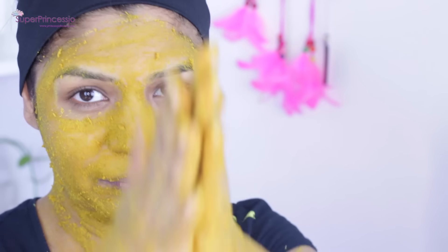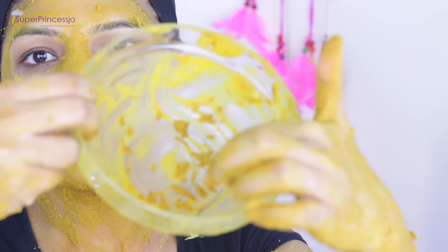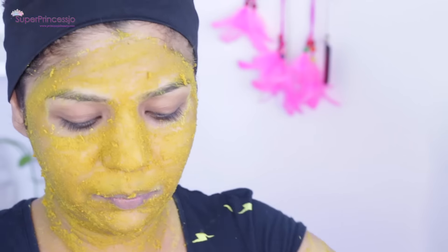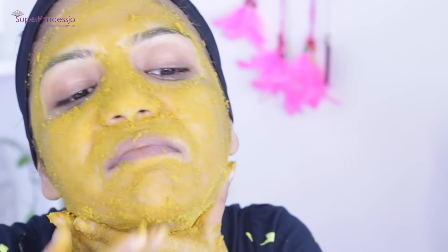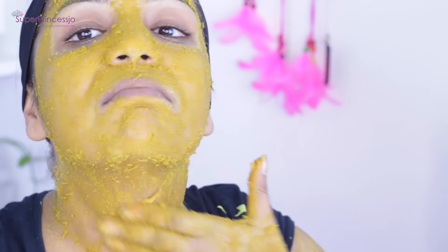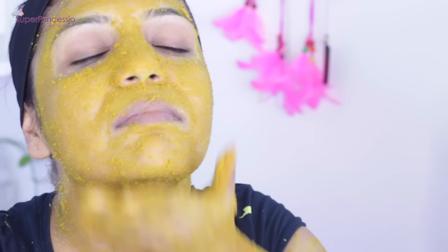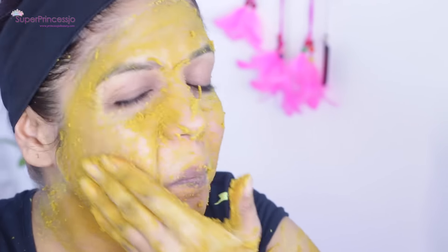Milk also helps promote skin elasticity, helping you maintain your youth for a really long time. Gram flour or besan is widely used to remove skin tan and is used in many skincare and body care packs. It helps to lighten uneven skin tone, tanned skin, or aged skin, reduces oiliness, fights pimples, and helps get rid of dark arms and dark neck problems.